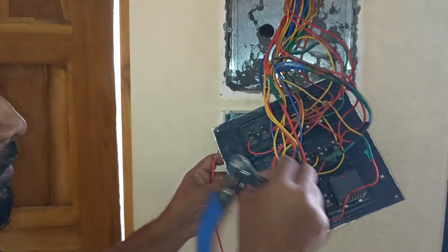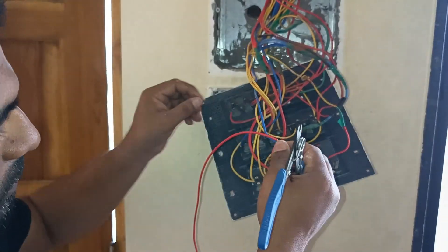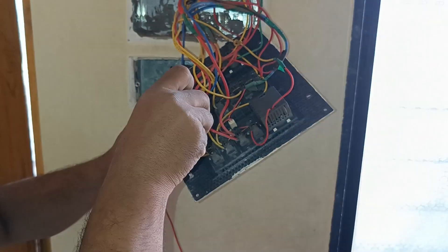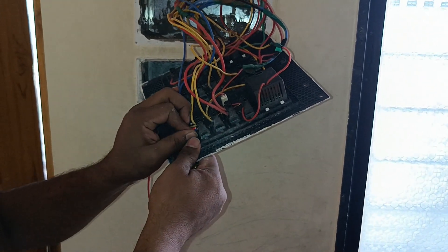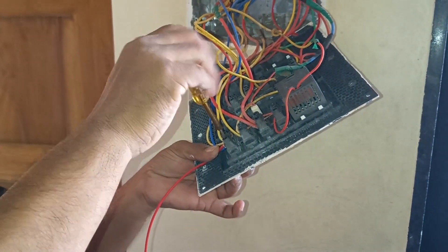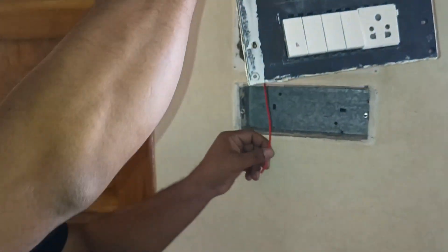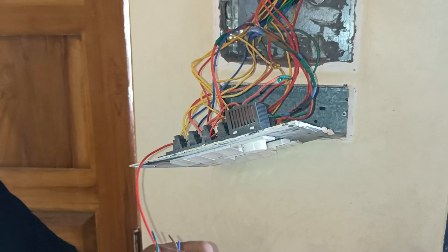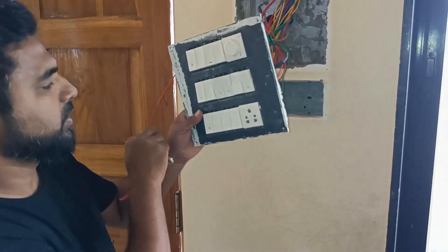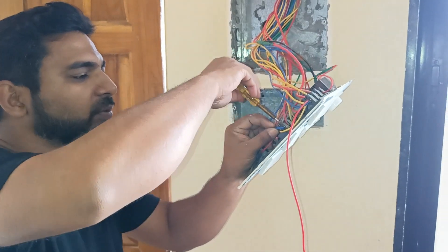For the first switch, you just have to add this extra wire here, attaching it to the switch terminal. This is the first channel which we are going to connect. It gets connected here. Like this, we require six channel connections. This was the first one — and here is the second channel which we are going to connect.